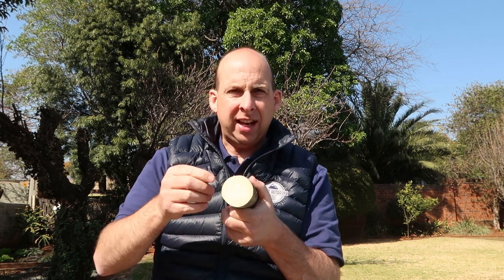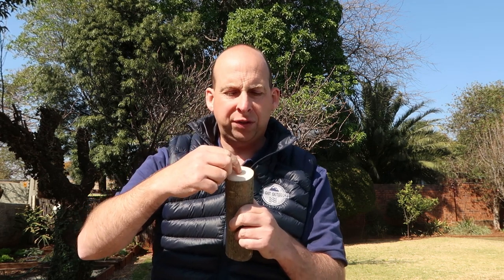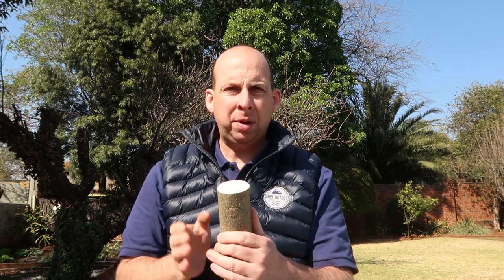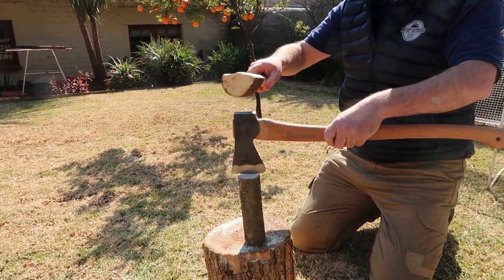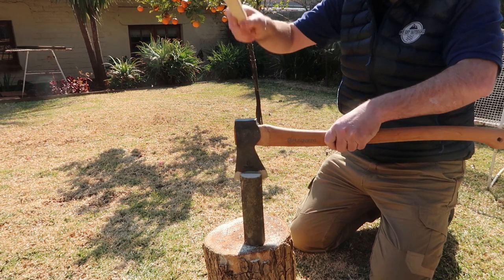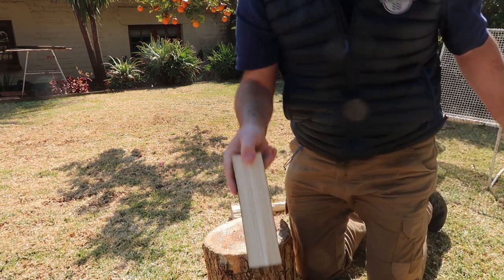The reason for splitting is that there tends to be a pith in the middle of wood — the original ring — which tends to be porous, lets water and liquid through, and tends to be very, very soft. We want to avoid having that in our spoon, so it's time to split. To get your axe dead centre for more control, use a mallet like the one I showed you how to make in a previous video.